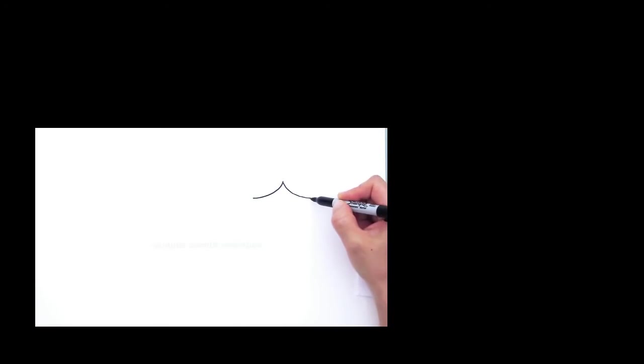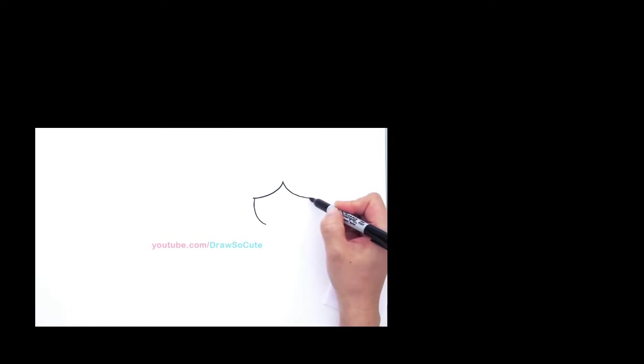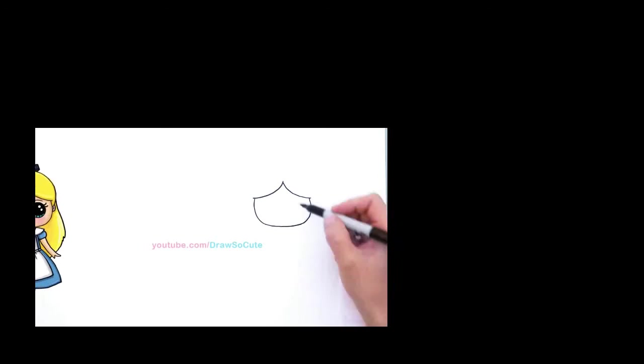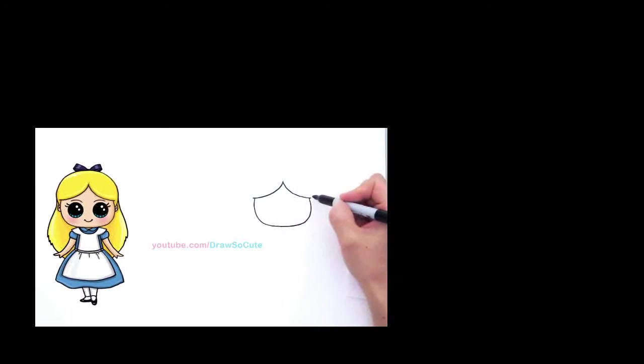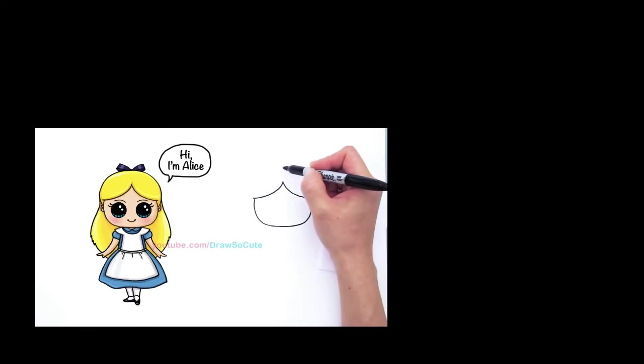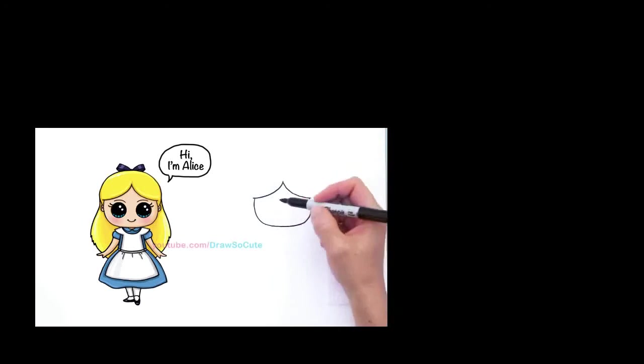Now we're going to draw a big curve for her face that connects back up to this side. Draw a curve like that, another curve like that, and connect it. So that's just her bangs area and then her face. And now we can go up here.